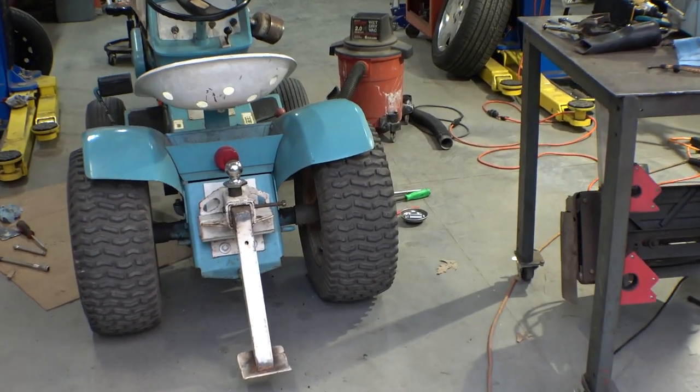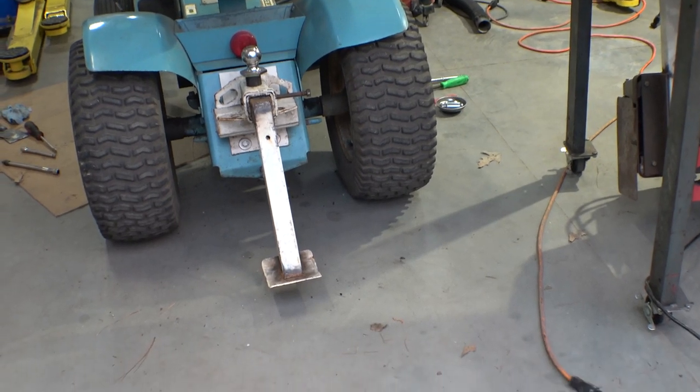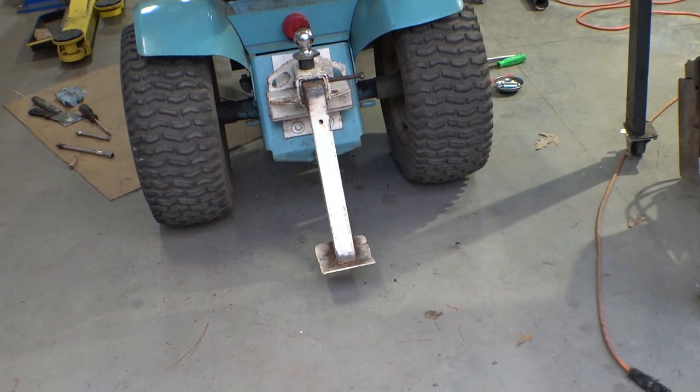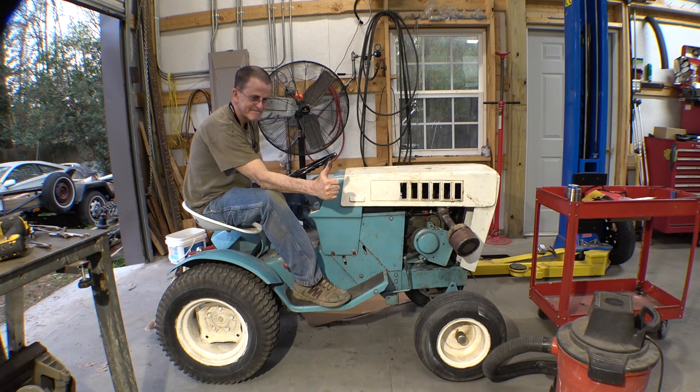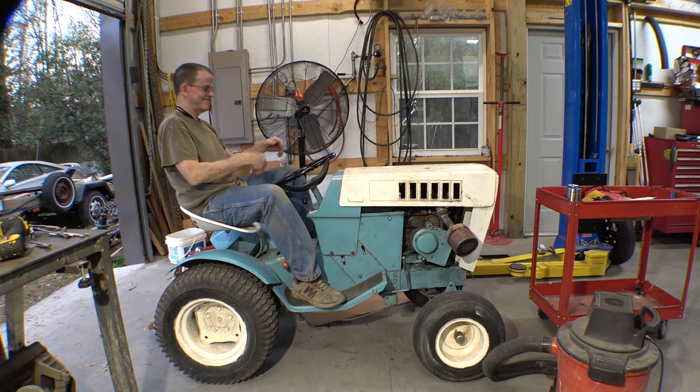Well, at least I got my tractor in running condition so I can use it. That's about it for this time — thanks for watching, like, subscribe, comment, all that good stuff, and I'll be back with the Celica project soon.